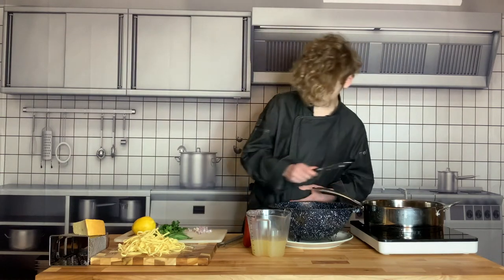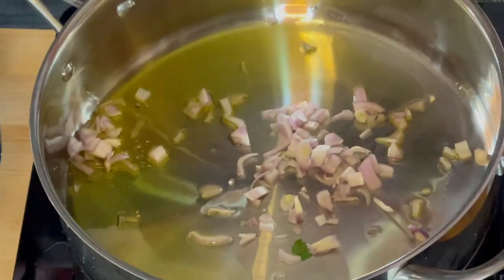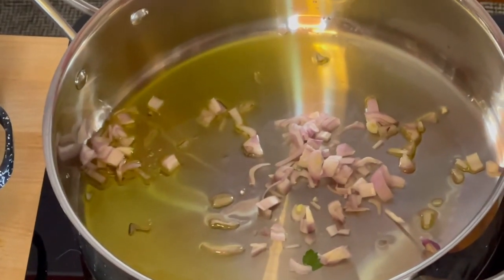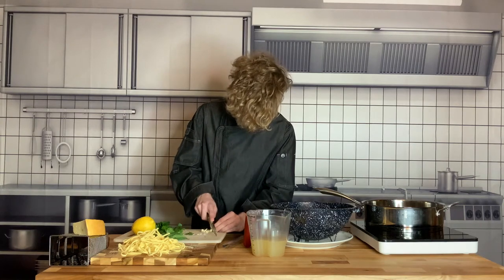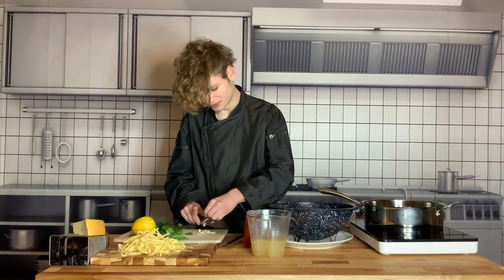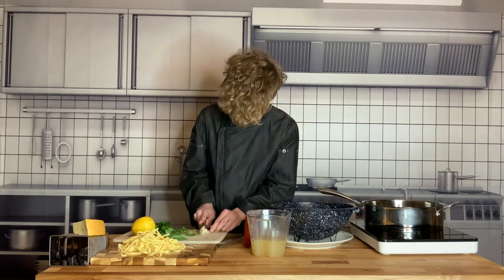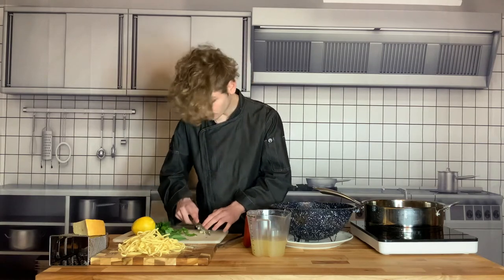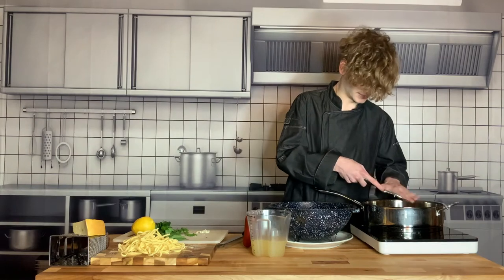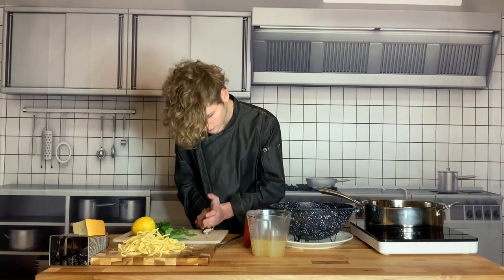We're going to add all of those in and start caramelizing them. Once that's done, we're going to move on to our garlic — you're going to want to do the same thing, although maybe a little finer dice because garlic is more pungent. I like a rough dice just because it's very rustic and wholesome and goes with the clams. This is a very classic Italian dish — it has a lot of rusticness but it's also very fancy at the same time.